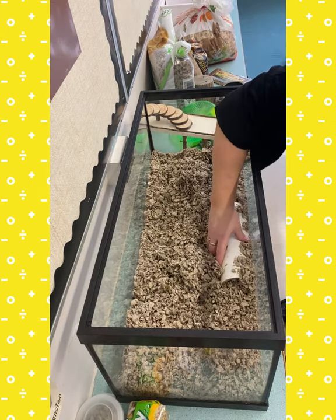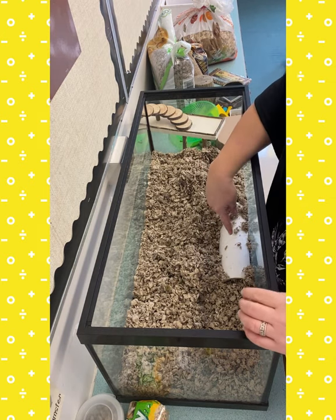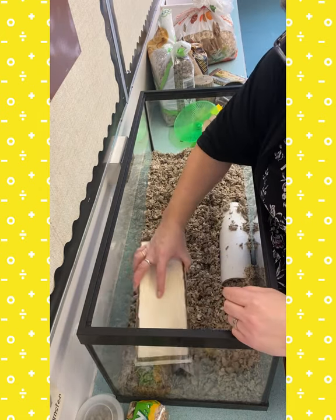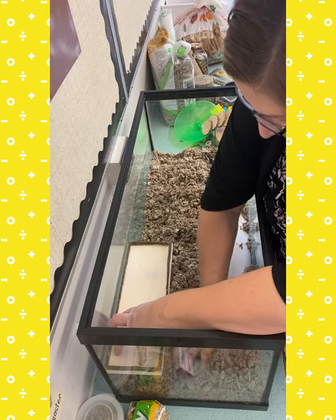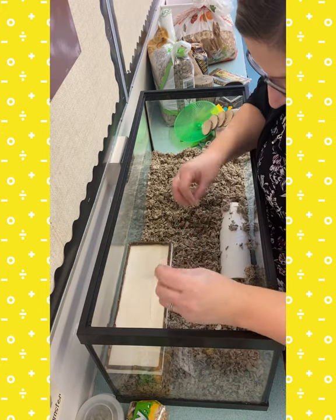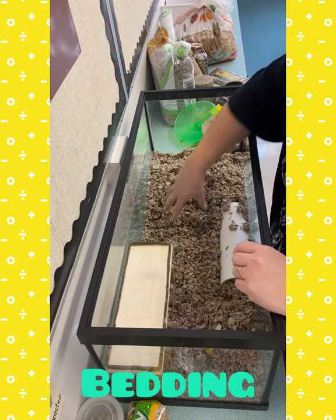I think I'm going to leave this in here though because it's pretty cool. This is the tube where we can see him going in there. Let's start with the platform — make sure it's nice and flat on the bottom of the cage. Get lots of bedding under there. Hamsters like to burrow; they like to dig in and under, so you want to have lots and lots of bedding.